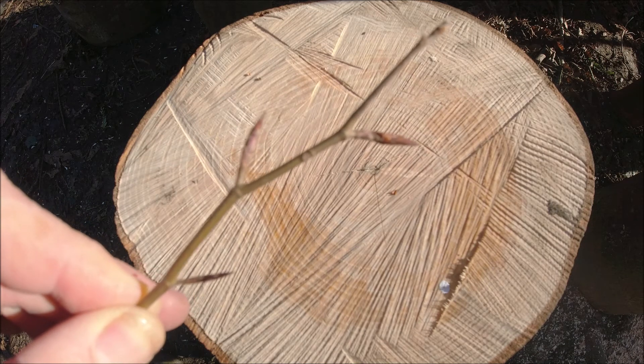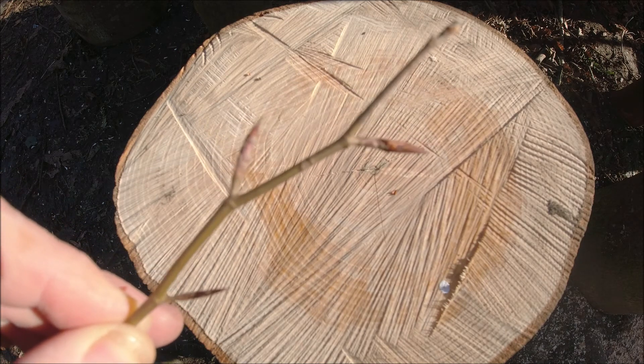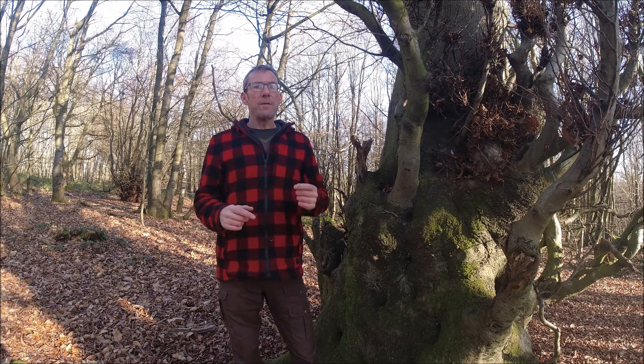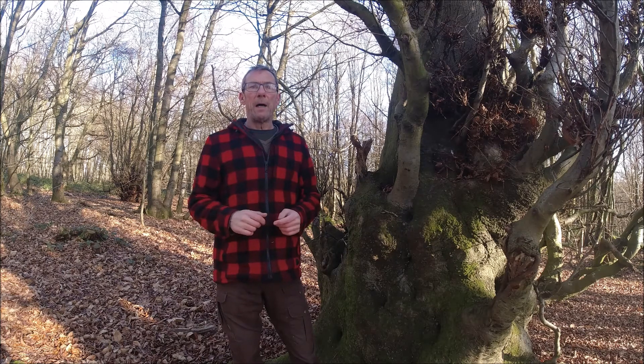So that's the beech in close up, and that's the hornbeam in close up. I hope that's something you found useful — something you can take with you on your own bushcraft adventures. I will endeavour to get more content out next week; make sure you don't miss out by subscribing to our blog or to our YouTube channel, both Jack Raven and Bushcraft. In the meantime, take care and stay safe.